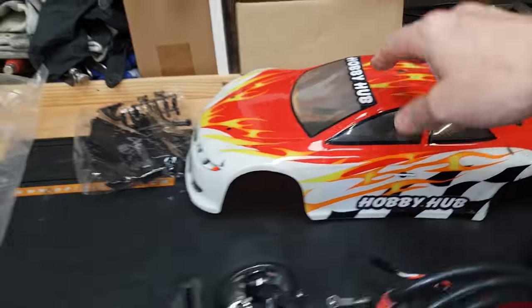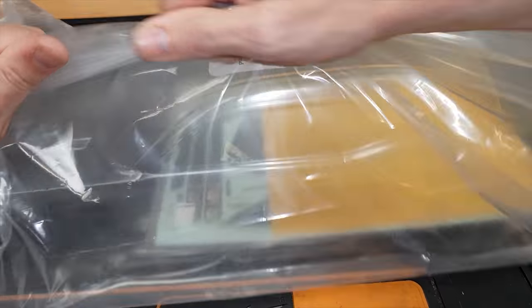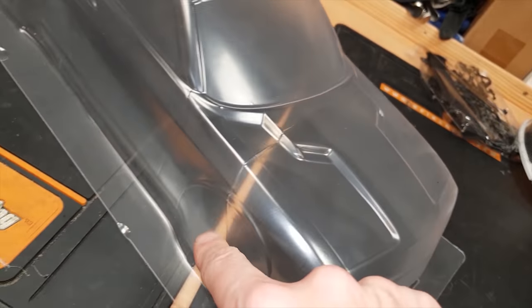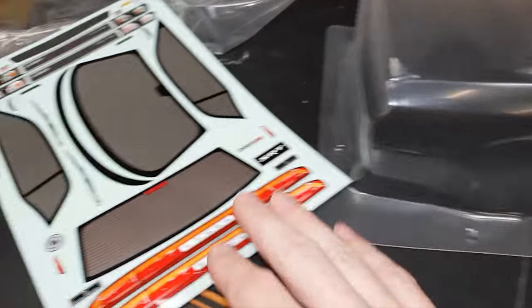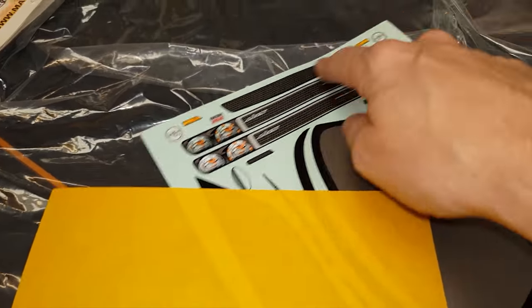All it needs now is a nice looking body shell and we're going to start with this Dodge Hellcat. Unfortunately it's not the wide body version, but what the hell is this funny line going all the way across here? Suppose you buy cheap you get cheap. But it comes with stickers, it comes with window masks. I want to keep the windows clear so I'm not going to use any of those.